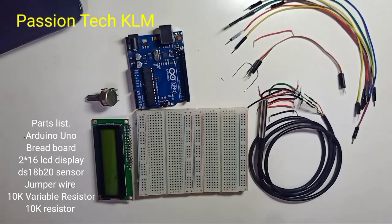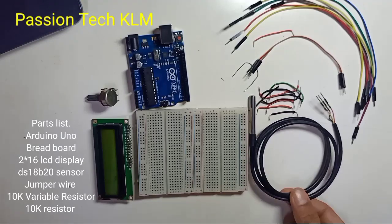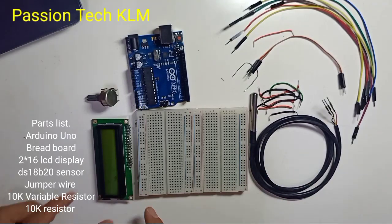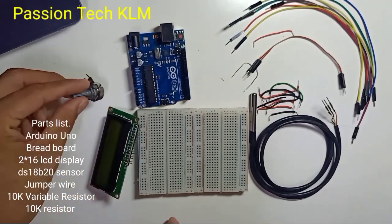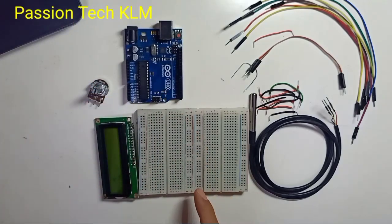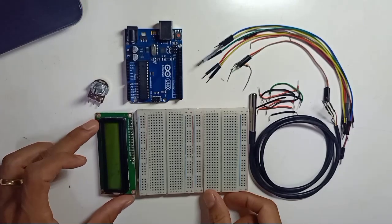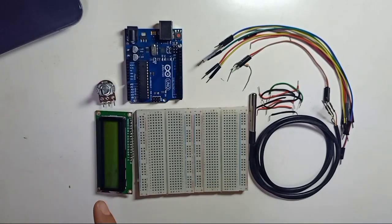In this video I'd like to share how to use the DS18B20 temperature sensor and a 2x16 LCD display. We also have a 10 kilohm variable resistor, an Arduino Uno, a breadboard, and some jumper wires. We're going to measure the temperature value and display it on the LCD.